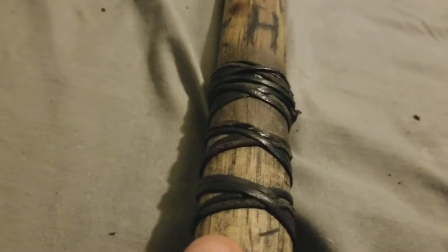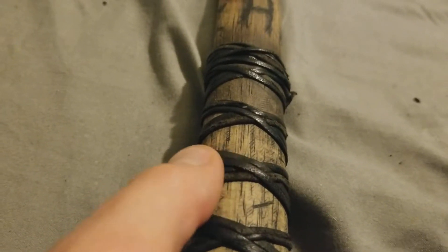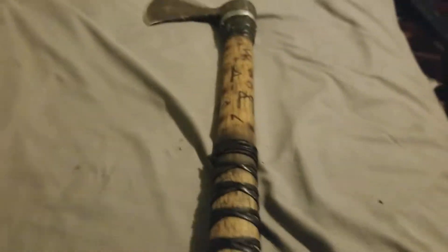They work really well — they're good for throwing, especially this one. It's nice and straight, and the handle is nice and tight. I used wax on the leather to preserve it and make it more durable. You just rub a candle or whatever wax you have into the leather and then take a lighter to it to melt the wax in — it toughens up the material.